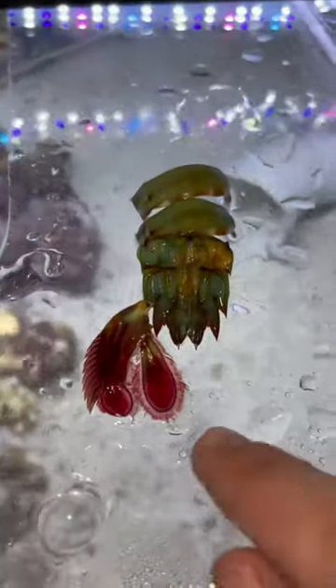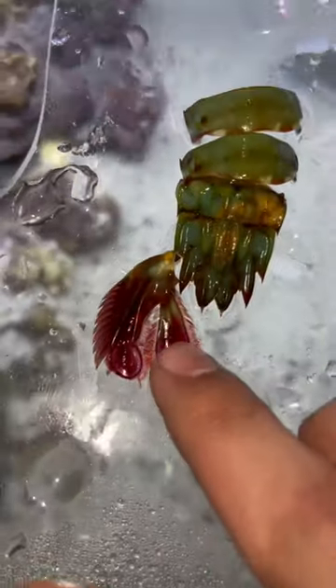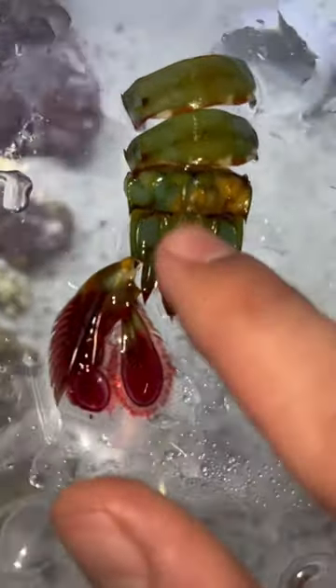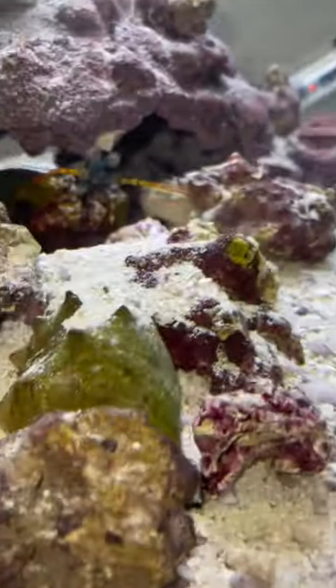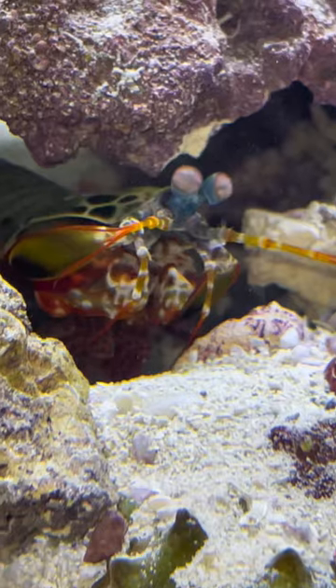Look at that — that is the most I've ever gotten from any one of their molts. Got a little tail feather here with like a full feather, and I got his butt and a couple pieces of his back there as well. But I still haven't gotten his clubs, which I really want to get because I actually collect those from all of my mantis shrimp so I can compare the sizes from the new ones to the old ones.